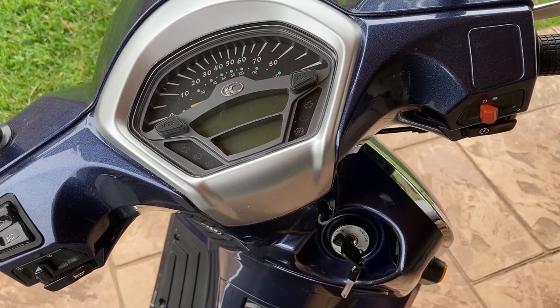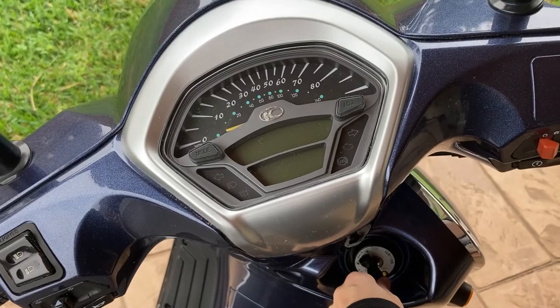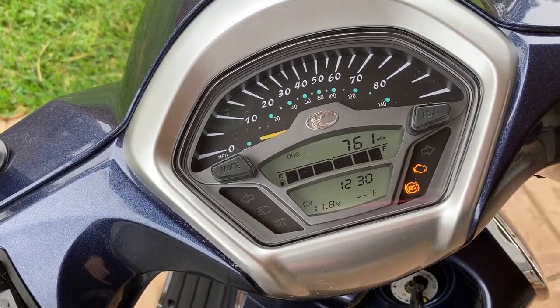Here's the setup of the Kymco Like. Down here we have the key. I've got to turn the power on and you'll maybe hopefully hear it. But now it's on and everything's kind of booting up.